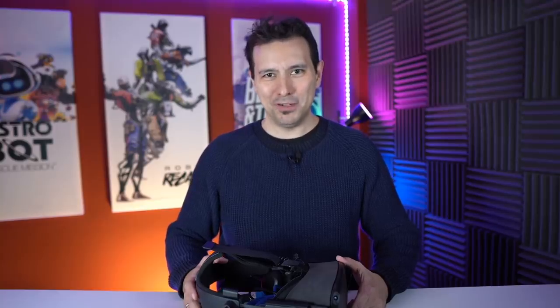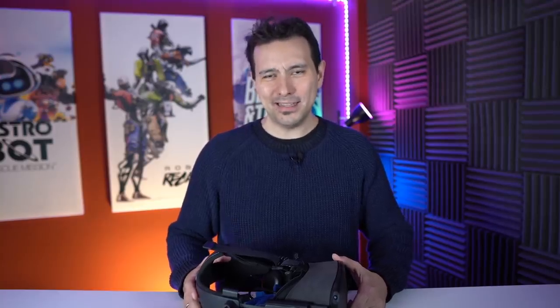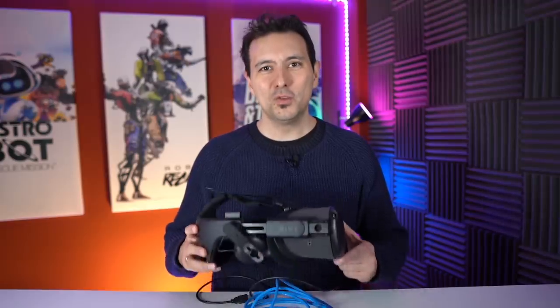Hi and welcome back to MRTV. Today is a very exciting day for all the Quest owners, or for those people who want to get the Quest on Black Friday or for Christmas, because today Oculus Link goes into beta.